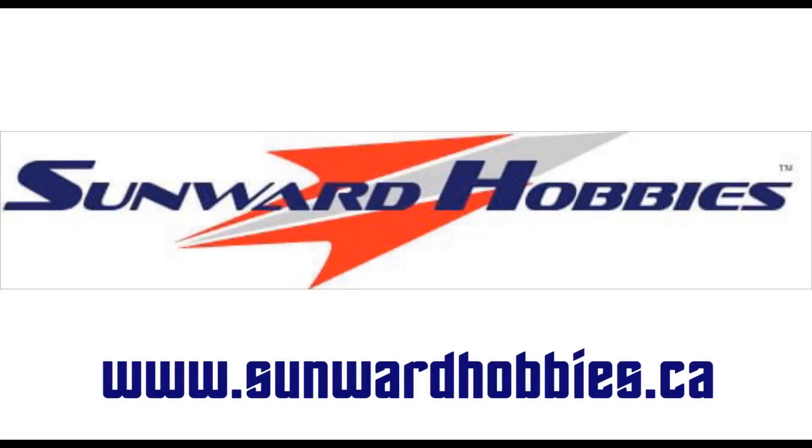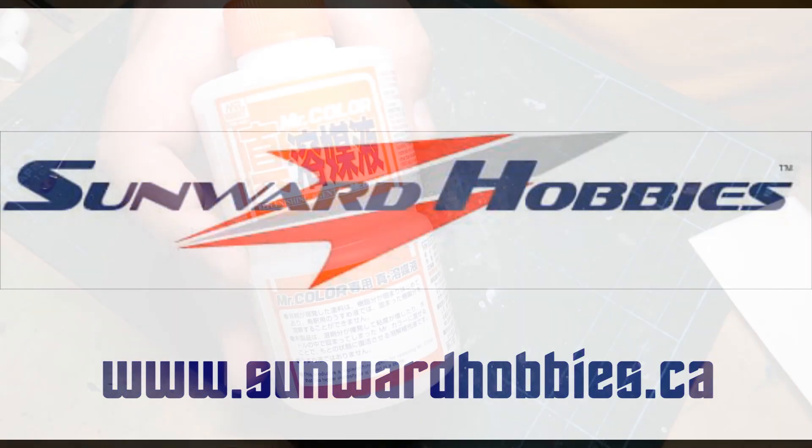This video was made possible by the fantastic model shop Sunward Hobbies. Visit www.sunwardhobbies.ca and stay tuned to the end of the video for more information.